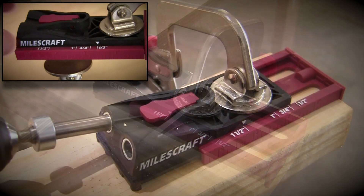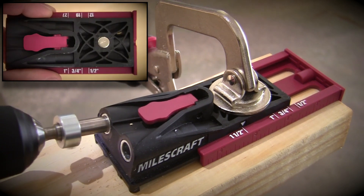The Miles Craft Pocket Jigs feature a strong magnet to help keep the clamp face secure to the jig, while moving it from hole to hole when it's in use.